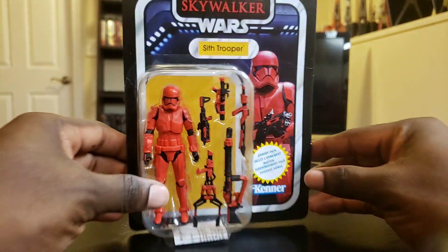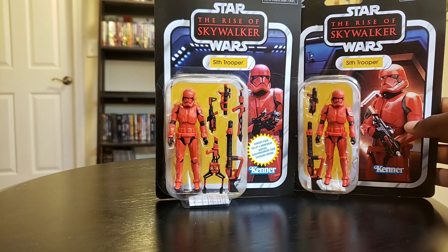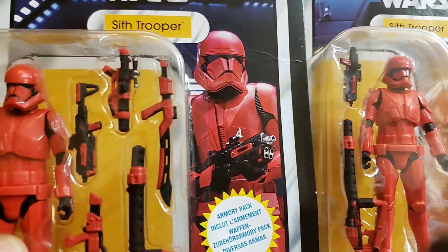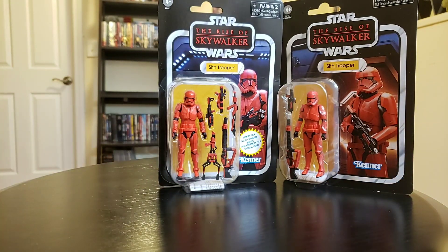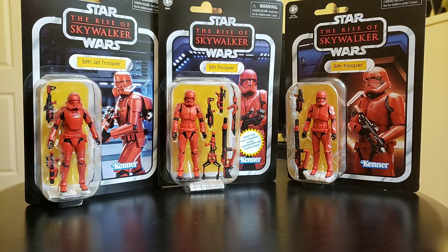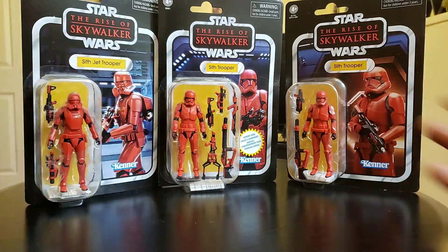I wanted to show you the comparisons — I'm jumping ahead of myself. I wanted to show you this one and then the regular Sith Jet Trooper. The pictures are a little different if you notice — they give you different poses. You got the Sith Jet Trooper with the multi-pack guns, and then you got the regular Sith Jet Trooper. Look at all this red.